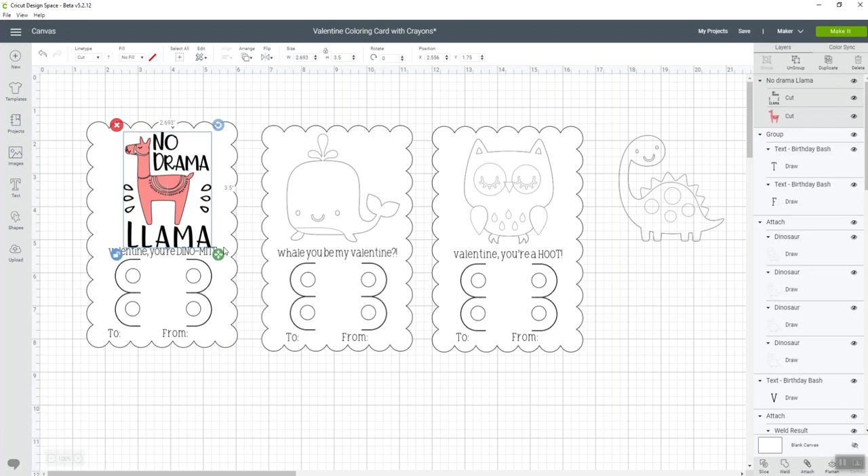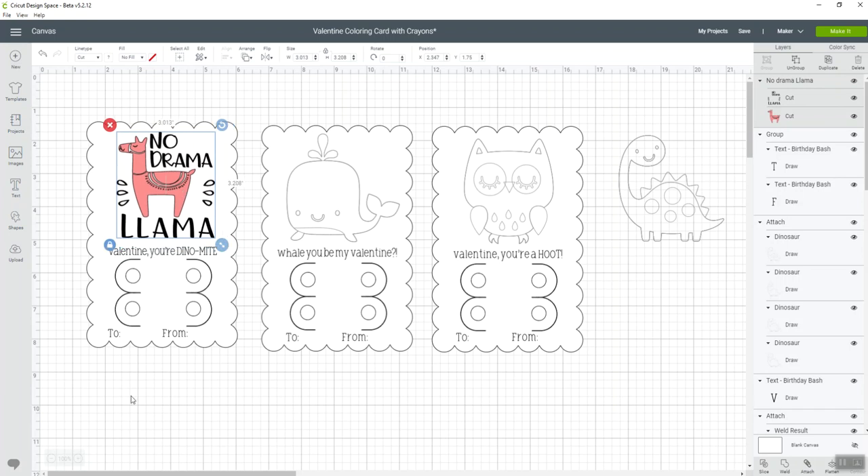So how do we change that? I'm going to unlock my image using the little lock on it, and I'll resize and move it so it fits in the same space on my card. Now it's a cut image — how do I change it to a draw image?